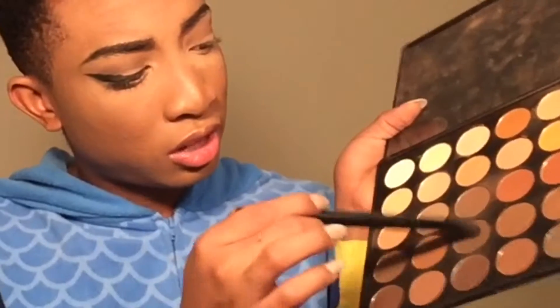With the Morphe palette, using that line I just put down, I'm going to go in with these chocolate colors and mix them all together. Then I'm going to go back in with my Sephora palette — tap, tap, tap. Once you get that defined line, I have it defined over here, but I'm going to go back and diffuse it.